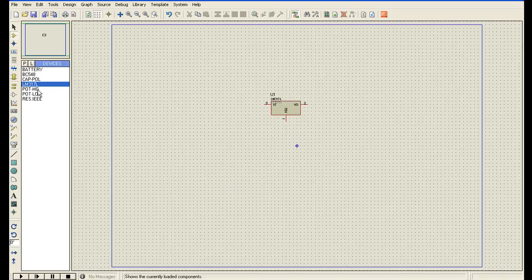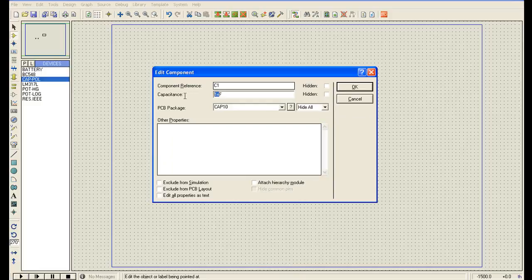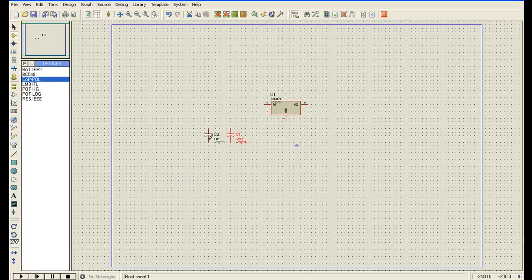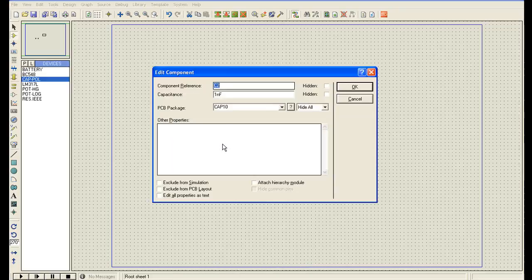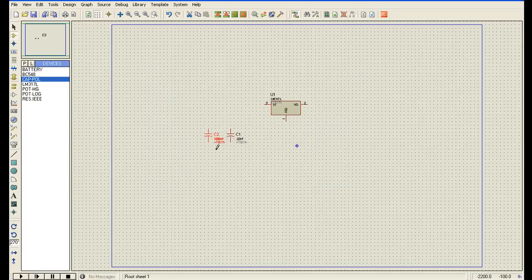Now I will connect the capacitors. I will rotate it and place them. I will give them values — this one is 0.22 microfarad, and this one is 1000 microfarad with a voltage rating of 40 volts.